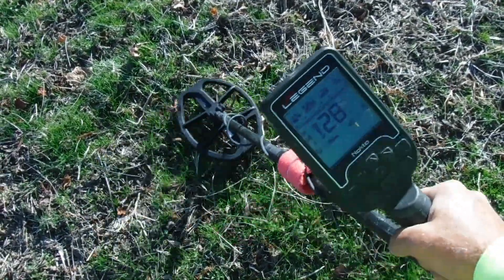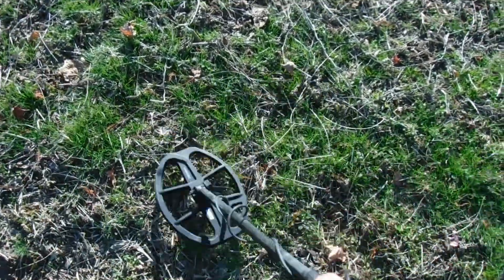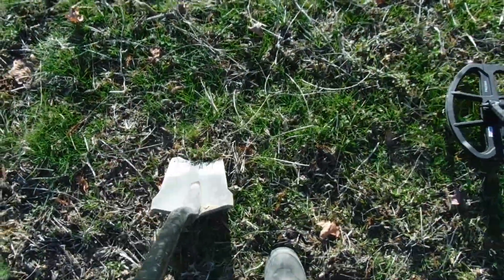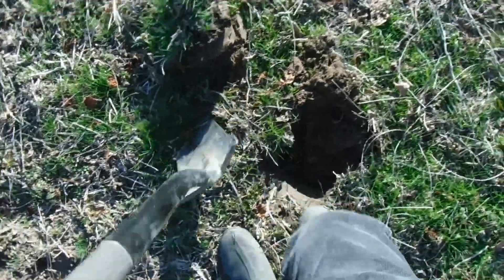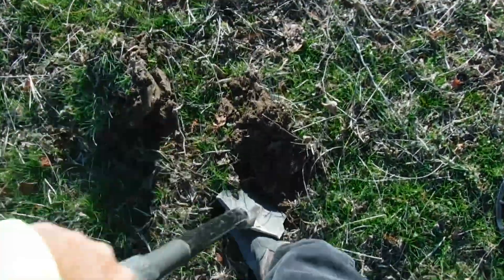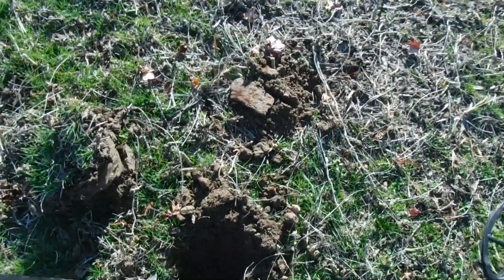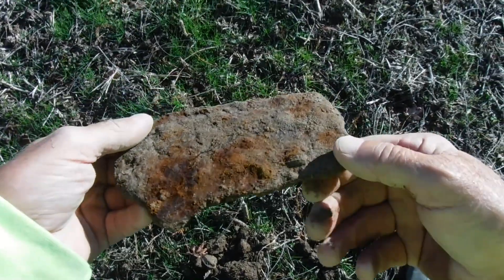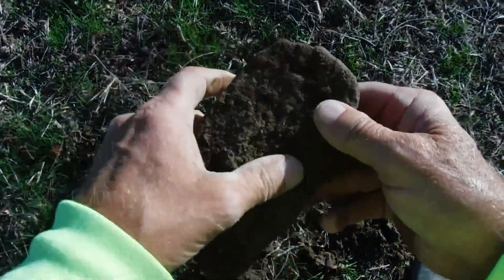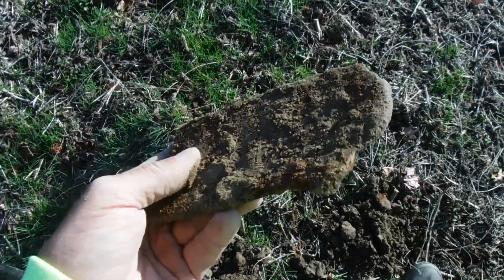I would normally not dig this one — see how it's going between ferrous and non-ferrous, very loud target, and getting some iron grunts in it. Definitely a big piece of iron down here. Sometimes you just got to get in there and see what it is. Here it is — we have a plow blade. That's what I figured, probably some kind of plow piece. I usually wouldn't dig that, just thought I'd show you all why I don't dig them.